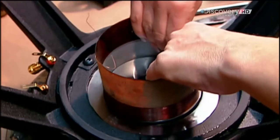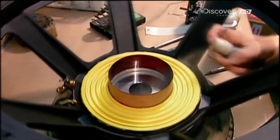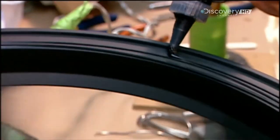This vibrates the cone, which creates sound waves. Simple. After slipping the voice coil between the front plate and the core, they glue on the bottom suspension — flexible fabric rings that move with the voice coil, and prevent it from rubbing on the magnetic structure.